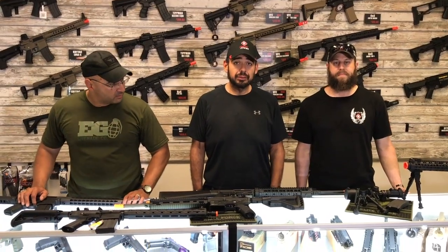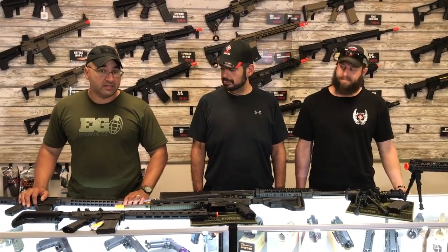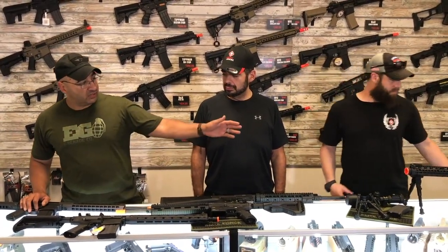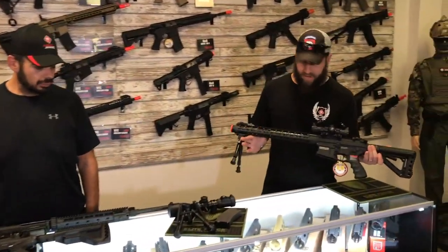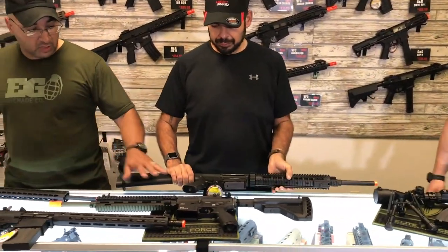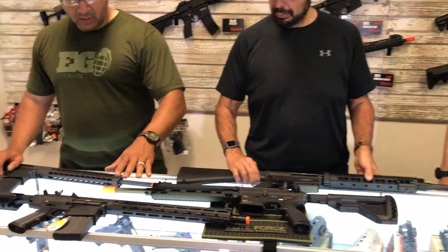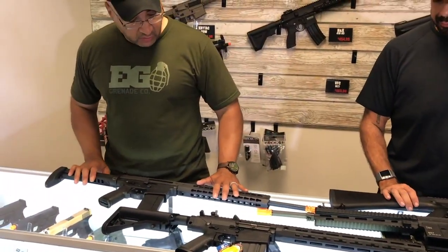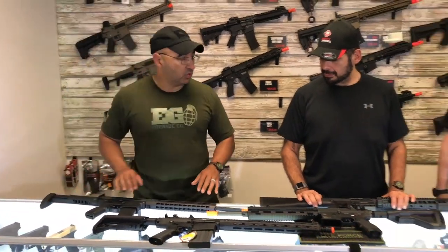Welcome to Third Coast Airsoft. Today we're talking about the DMR class — what it is and what it isn't. Starting off, we have the G&G 308, the G&G GR25, the SR25, and a DITAC tactical SPR, which we'll talk about shortly. We'll also cover the M27 here in a minute.